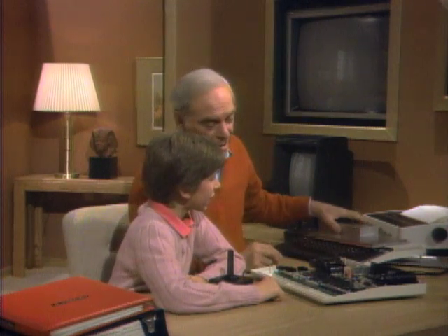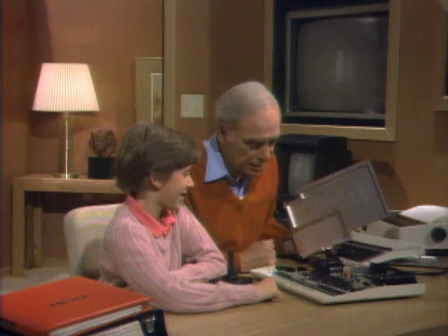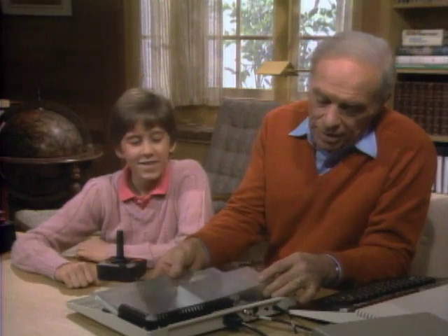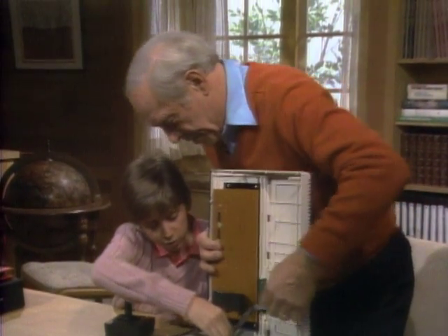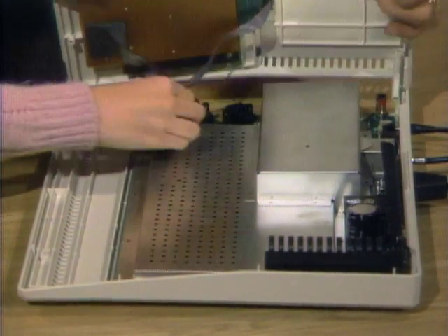Anyway, that's a look inside. It's very complicated, and I certainly have a great deal of respect for the engineers who designed that. Let's put the shielding back on and then we'll put the cover on. Not all of the computer is so complicated, but first you have to help me reconnect these parts.